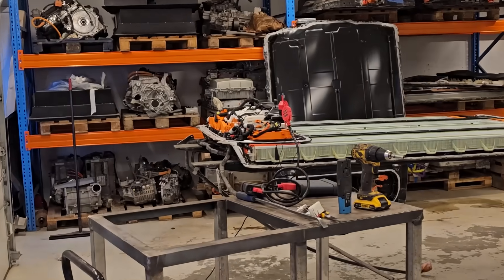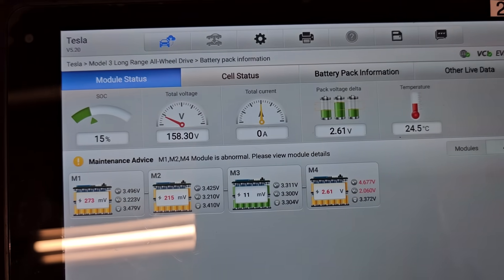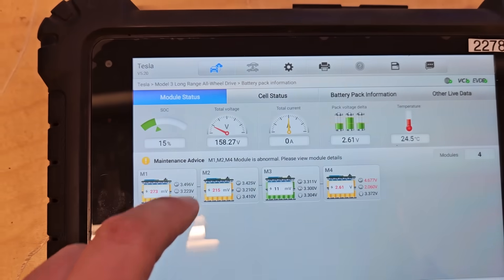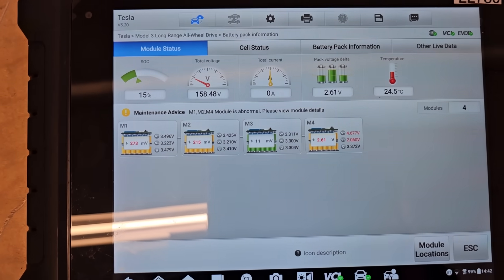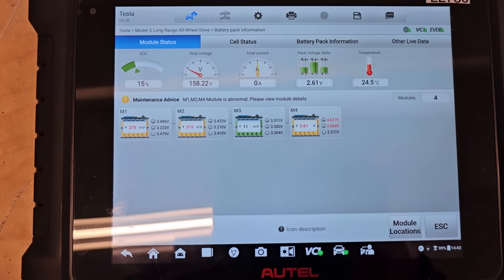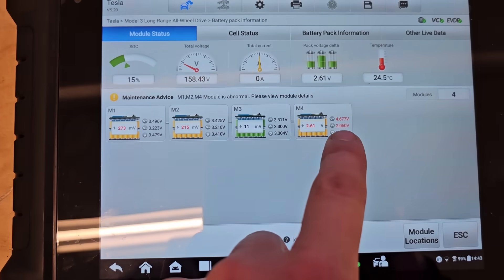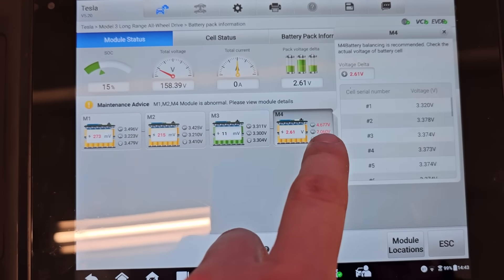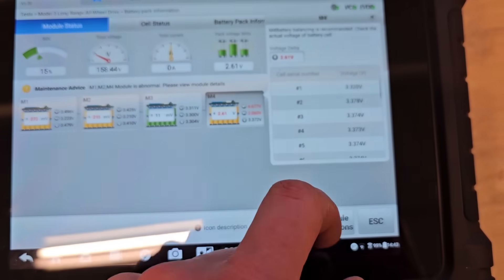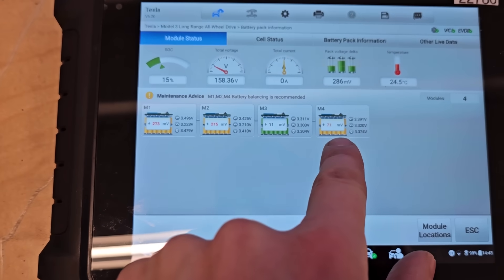Connected the battery. Total voltage is 158. The fuse is connected. 2.61 volt Delta for modules, and the difference is actually critical — 2 volts on the low end and 4.6 on the highest. So it's interesting to find out which module this actually is — Module 4.